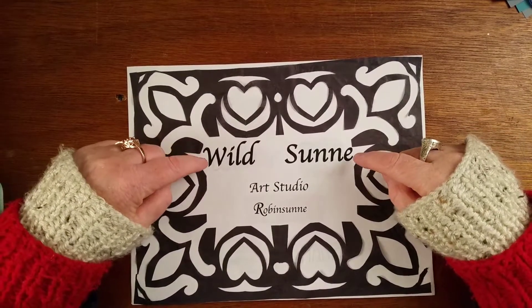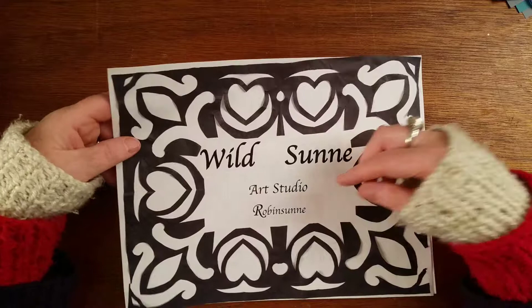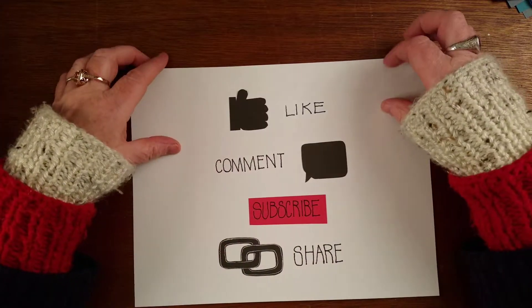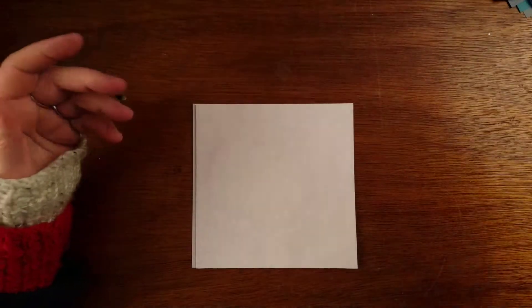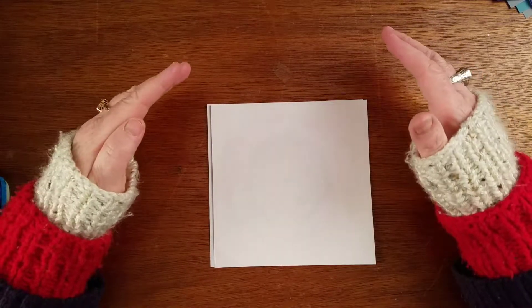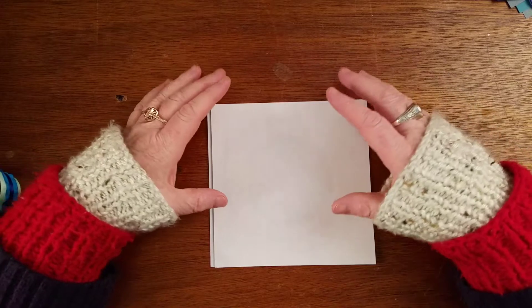Hi there and welcome back to Wild Sun Art Studio, my name is Robinson and I'm so happy to have you here with me. Please like, comment, subscribe or share this video. Okay, let's talk about art and not grammar, because I'm better at art than I am at grammar.